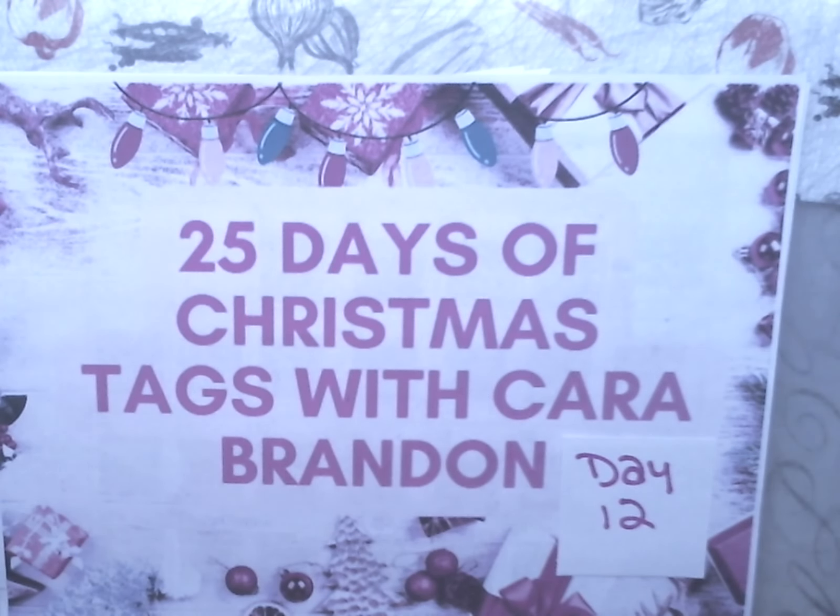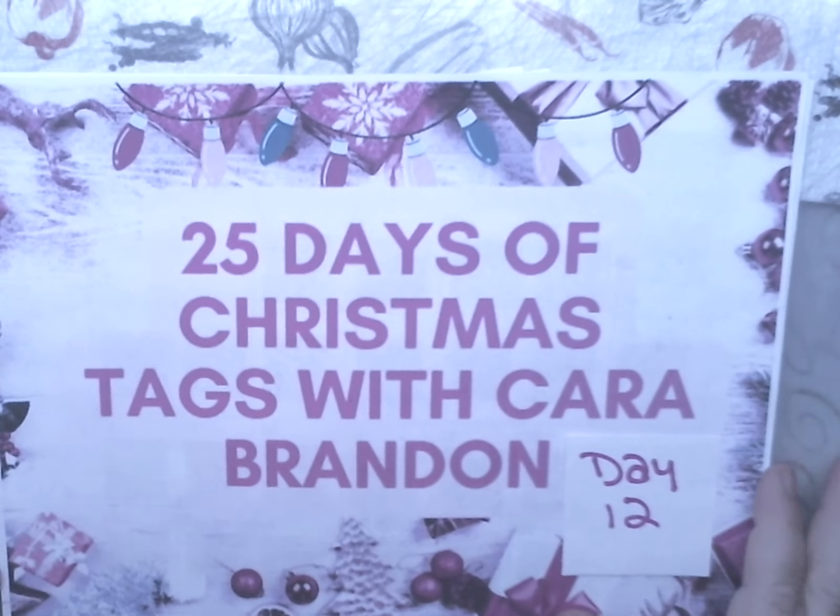Hi Crafty Angels, Vanessa here from Angel Rose Designs here on YouTube. And today I'm here with day number 12 for the 12 Days of Christmas Tags with Kara Brandon.